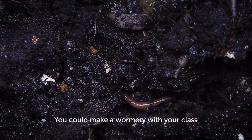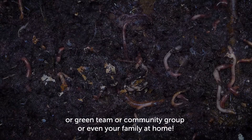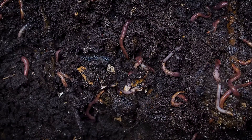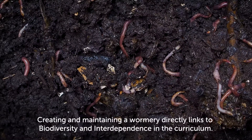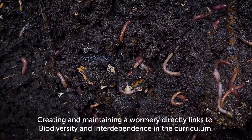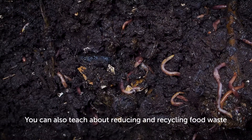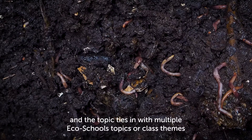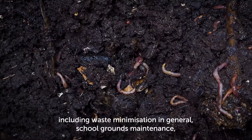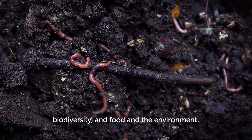You could make a wormery with your class, an EcoSchools committee, your school council, green team, community group, or even your family at home. Creating and maintaining a wormery directly links to biodiversity and interdependence in the curriculum. You can also teach about reducing and recycling food waste, and the topic ties in with multiple EcoSchools topics including waste minimisation, school ground maintenance, biodiversity, and food and the environment.